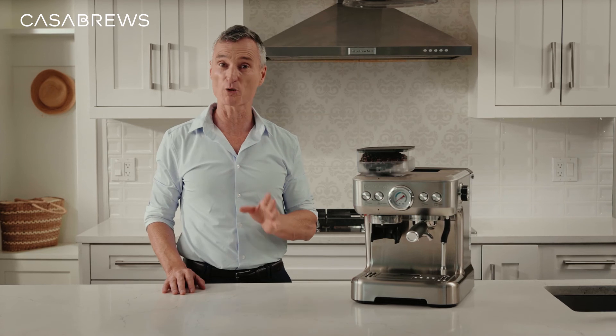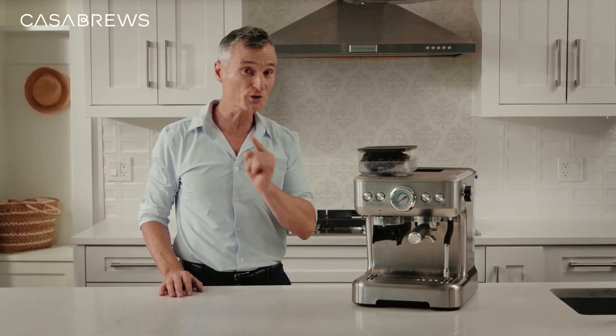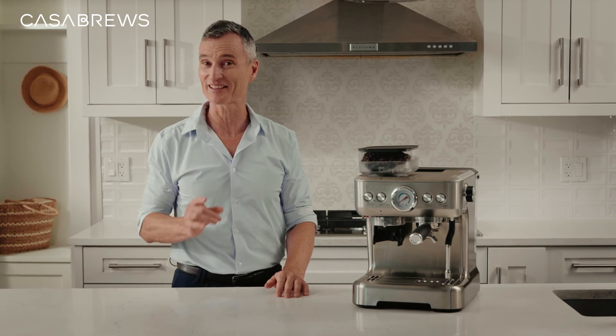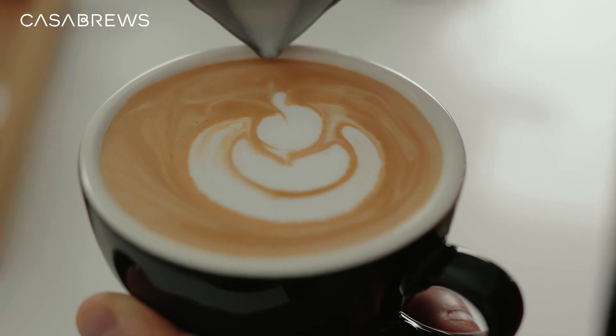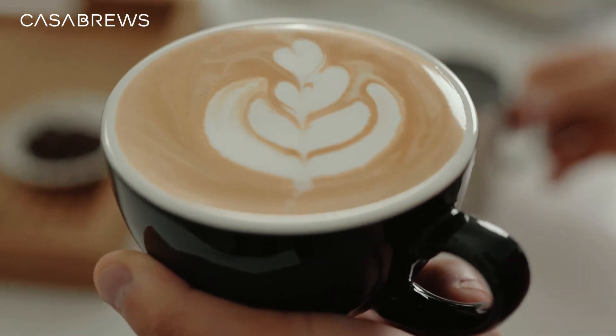Now it's time to pour the milk froth into the espresso, and now you can start practicing latte art at home as well. Let's try it. Not bad, is it?